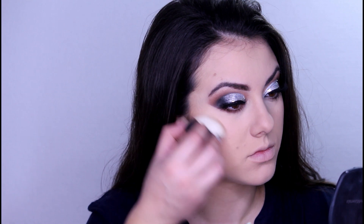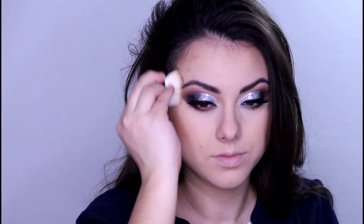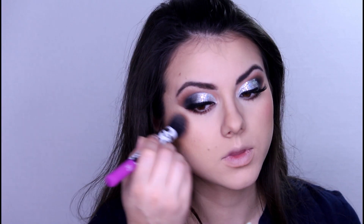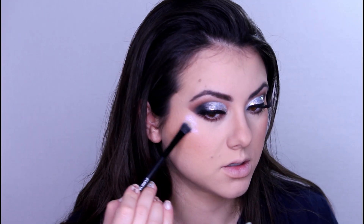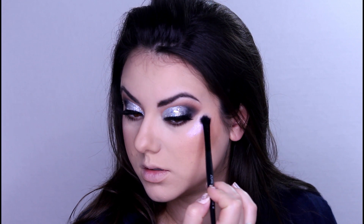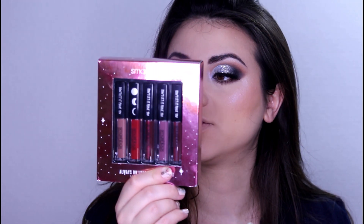I will start contouring my face with the Hoola Bronzer, then I will apply the California Blush. To highlight, I will take the Juice palette again and use this color, applying it on the inner corner of the eyes too. The next product is from Smashbox.